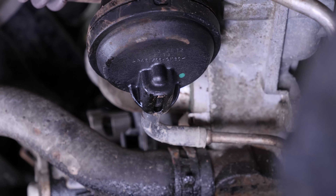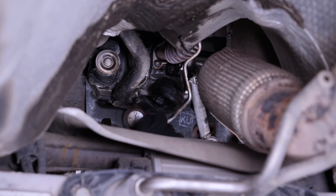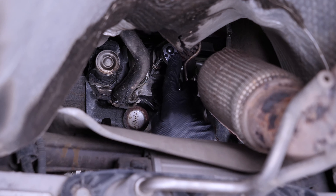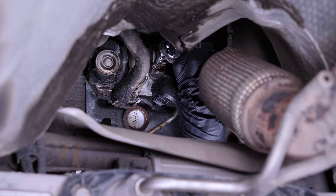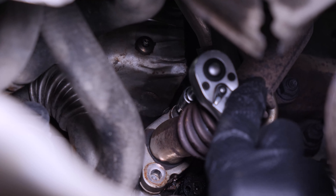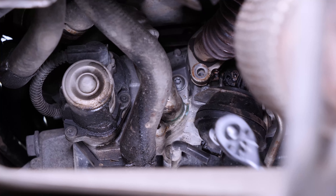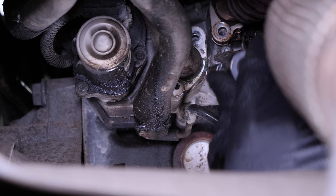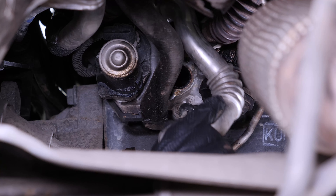Remove the EGR valve's air supply. Using a ratchet, an extension, and a Torx 27 socket, unscrew the two screws holding the lower part of the second gas recirculation duct. Do the same with the lower part of the recirculation duct as you did with the upper part. Then remove the duct.